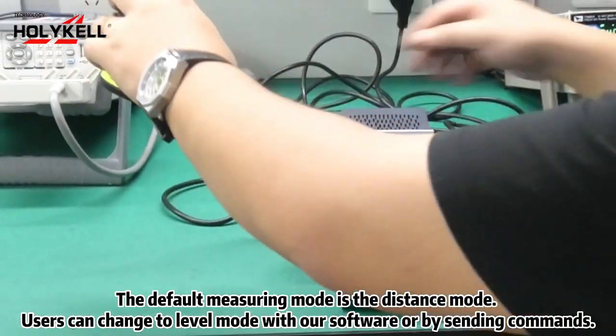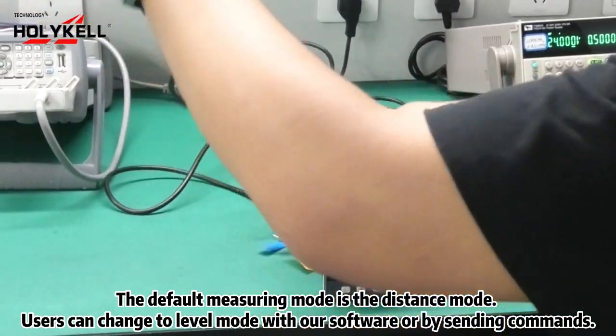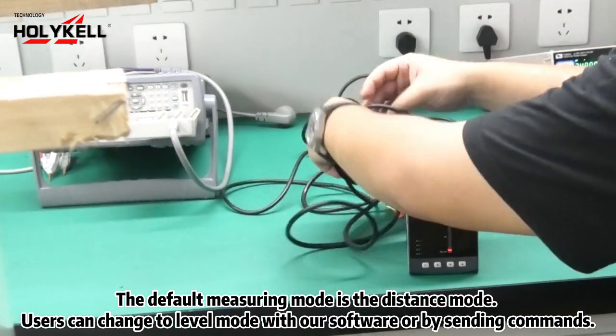The default measuring mode is the distance mode. Users can change to level mode with our software or by sending commands.